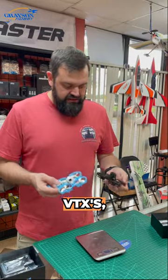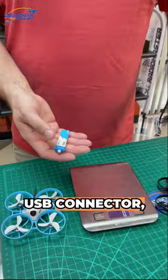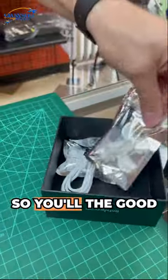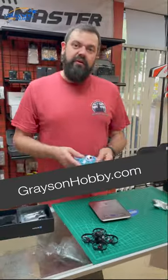Pretty decent little VTXs, good motors, good power systems. They come with two batteries, USB connector, USB charger, and extra props, so you'll see a good little goodie bag of extra accessories you get with these guys. Available at GraysonHobby.com.